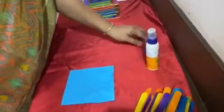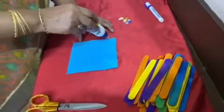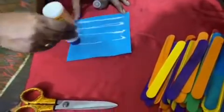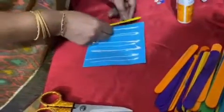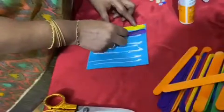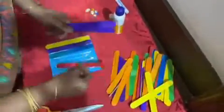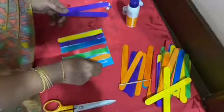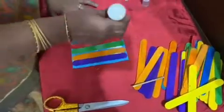You also need some glue and some decoration things to decorate it. First, you have to apply glue — this is the base for the ice cream sticks to hold. You will need seven sticks. One, two, three, four, five, six, seven — seven is enough, and then the base is ready.